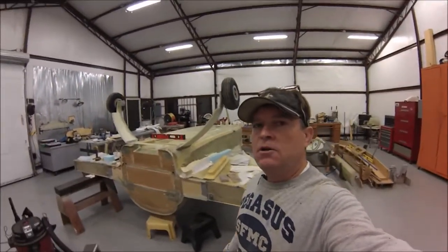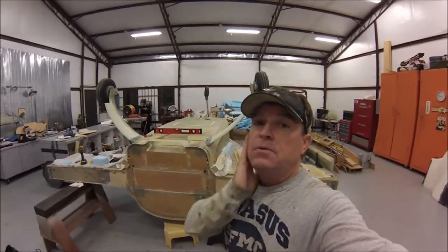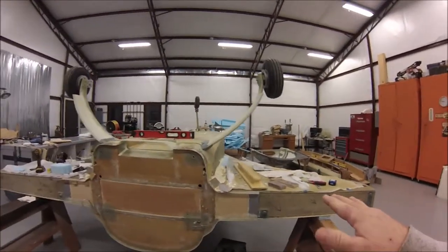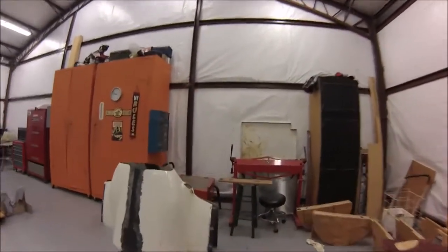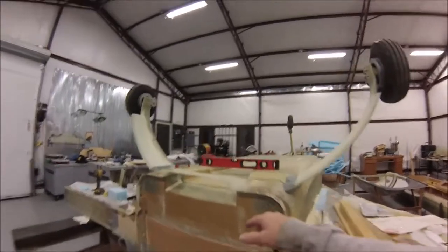Okay guys, update on my Cozy 4 project - it's been a little while since I've updated. The fuselage is upside down; I did have the wings on it and I laid up my cowling lips on the wings. The cowl has been fitted.